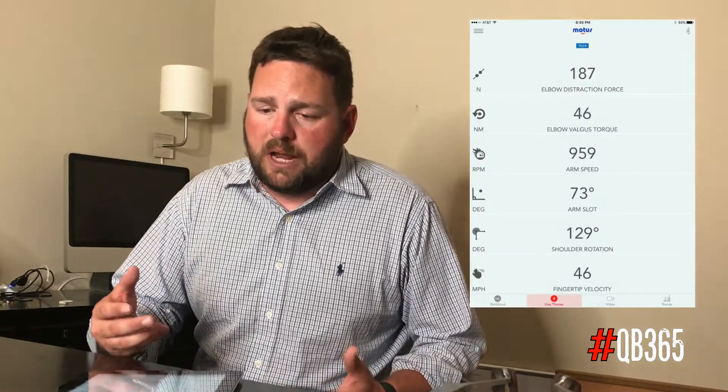Hey Dave, just saw the tweet to Modus Global and wanted to give you my two cents with my experience in the last three or four weeks with about a dozen or so quarterbacks I've worked with from about seventh grade to college level, but needed way more than 140 characters to do it, so I thought I'd just do it on video here real quick.